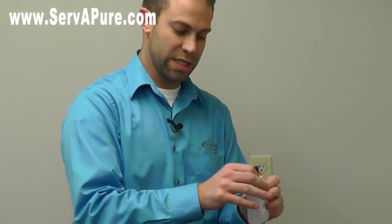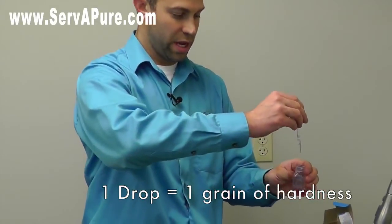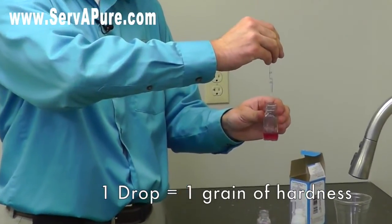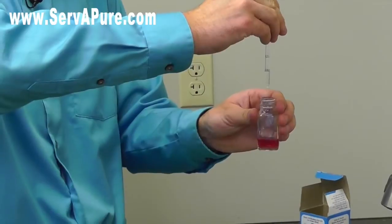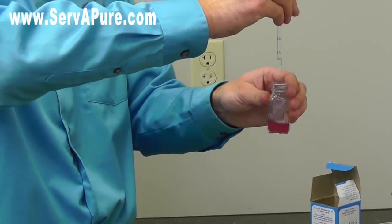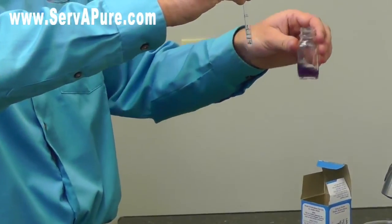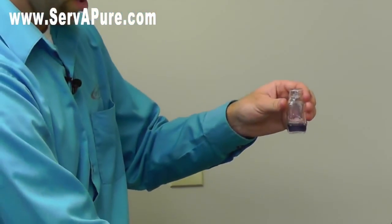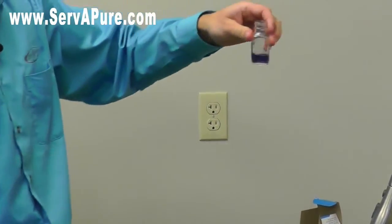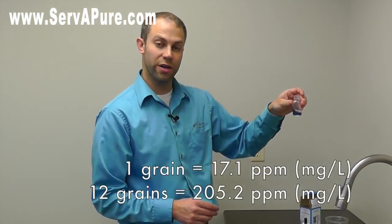Now we want to see how many drops it will actually take to get that pink color to a blue. We use the eyedropper — fill it up and keep it level, straight up and down, and count how many drops it takes. One, two, three, four, five, six, seven, eight, nine. Shake it around a little, make sure everything's getting mixed up. Ten, eleven — and it's kind of changing to a purple color. So we go one more drop: twelve. Now it went from that purple to a nice blue color, and that means you have 12 grains of hardness in your water.